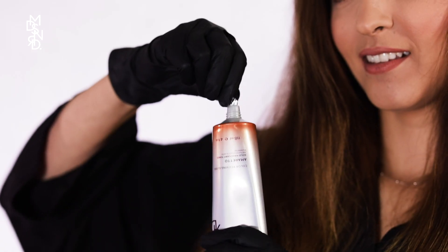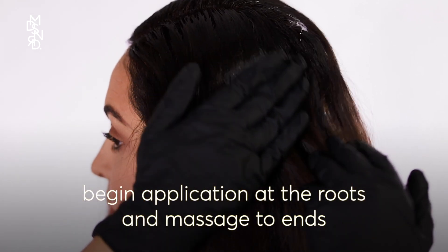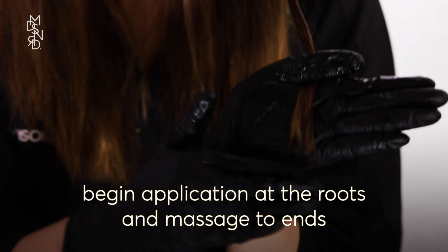Put on the gloves provided and open the tube of gloss. There is no mixing required. Starting on the side of your head, simply squeeze the gloss onto your roots. Massage the gloss throughout your hair and down to the ends.